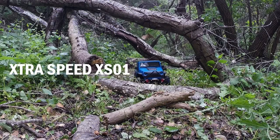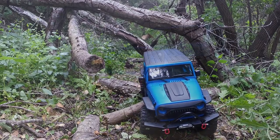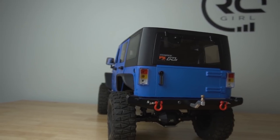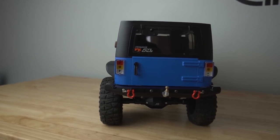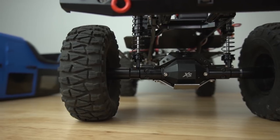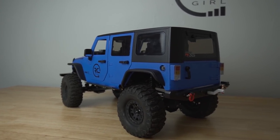Next we have the XS01 Jeep Wrangler Moab Edition with the hard body. Extra Speed came out with the XS01 a year or so ago and I think they're actually on their XS03. There was a little slop in the engagement of the transmission and a little bit of torque twist with the body, but other than that we have all metal axles and all metal components. I also got this one as a kit — really fun to assemble. I have a build series on this and also painted my first ever hard body.